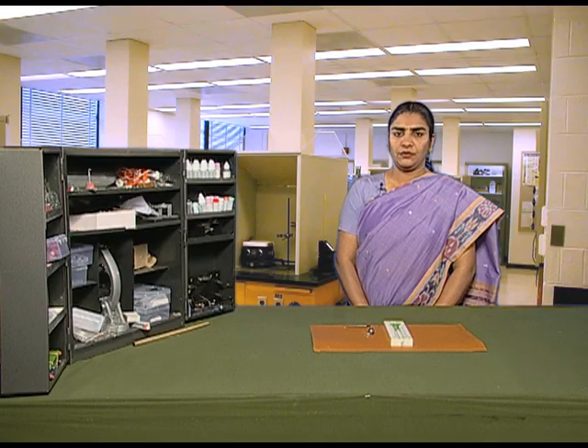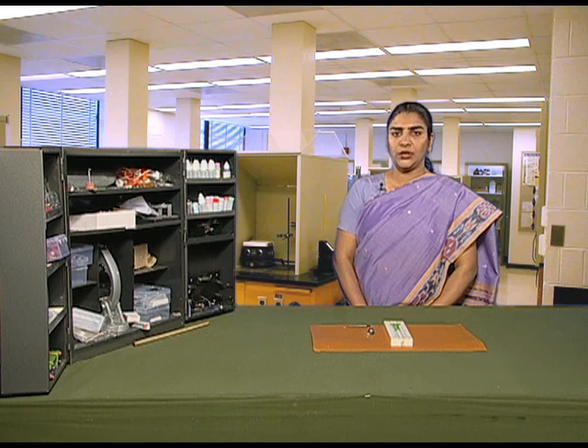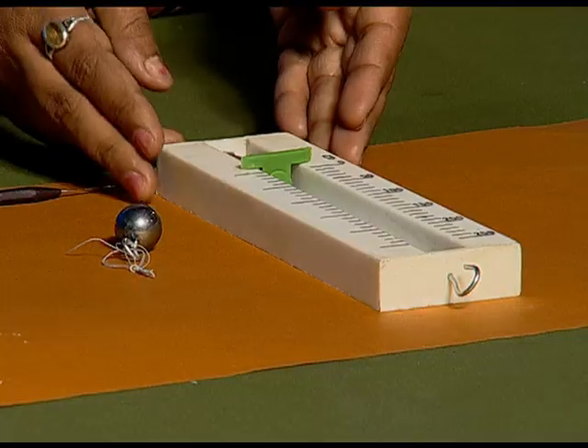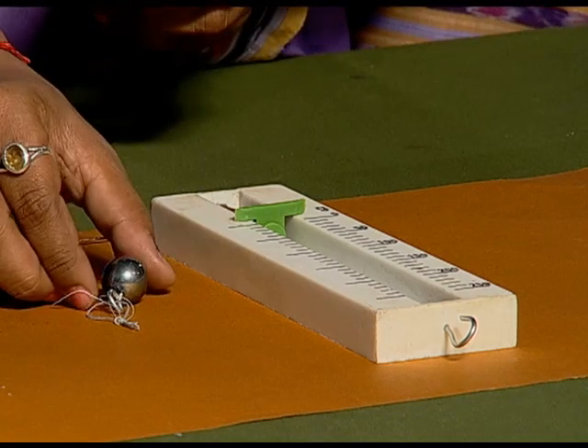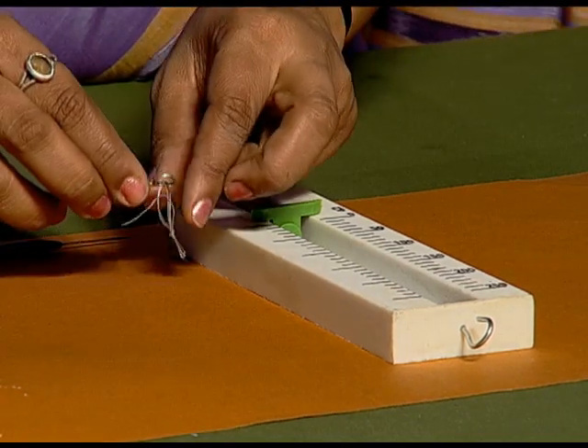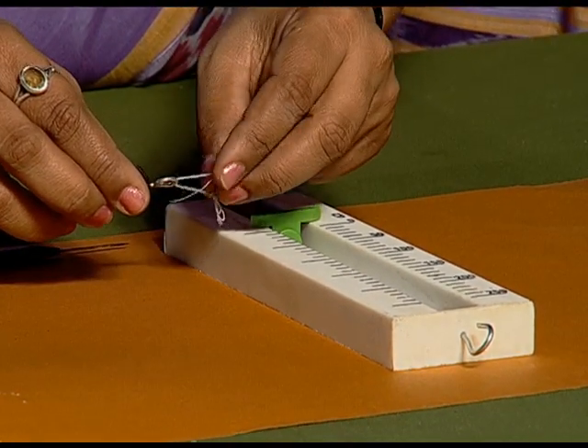In this activity we will learn how to measure the weight of a body with the help of a spring balance. For this activity we need a spring balance and a metallic bob with a thread tied on to its one end.